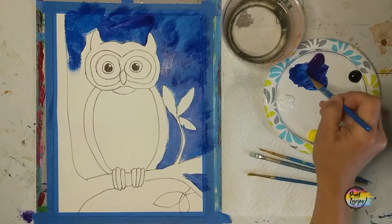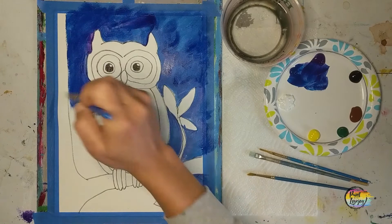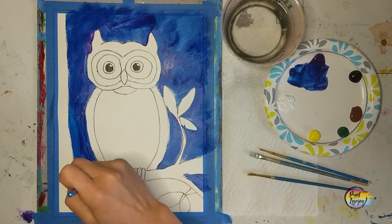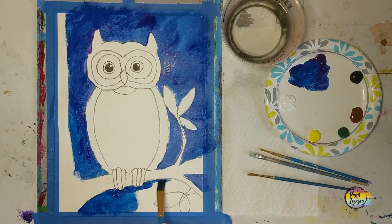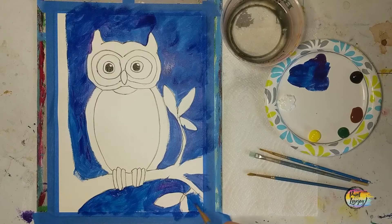If you are a first-time or beginner painter using student grade paint like I am here, if it's not providing nice coverage or is kind of transparent, you are more than welcome to apply your paint thicker or apply it once, let it dry, and apply a second layer on top. For today's painting I am actually painting on watercolor paper, which is why it is taped to the panel to keep it flat. Watercolor paper absorbs moisture rather quickly and makes your paint dry faster, so either work in smaller spaces or apply your paint a little bit thicker.